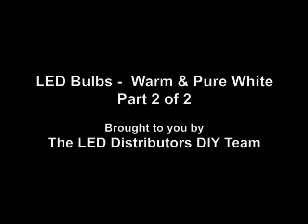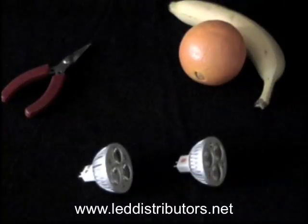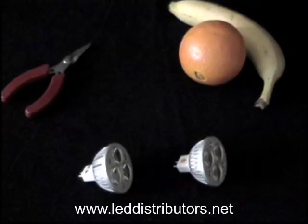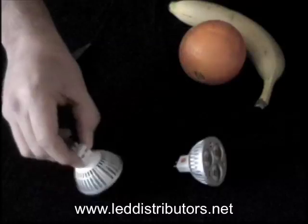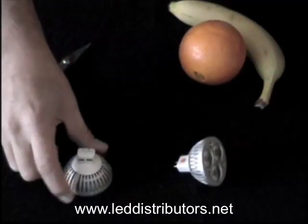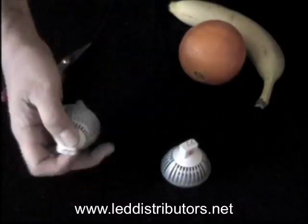This video is brought to you by LEDdistributors.net. Hello, welcome back. This is part two of a two-part video, and in this video we're going to light up the LED bulbs that we had earlier. We're going to show you the difference in color between a pure white bulb and a warm white.